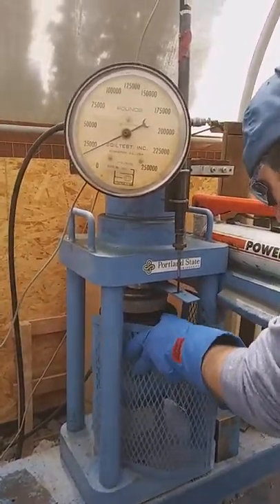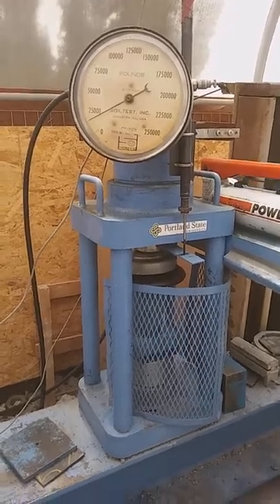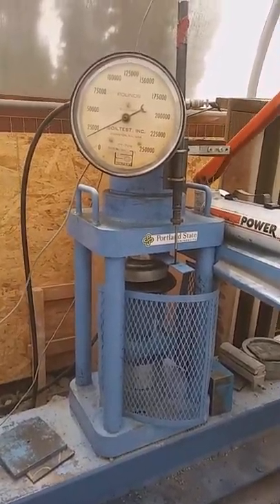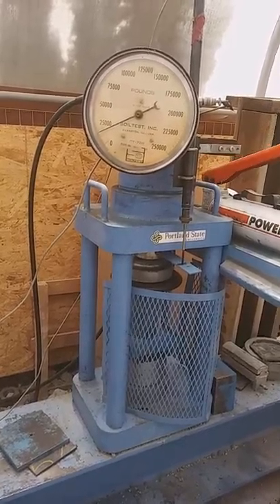Maybe it turns out that the 1/16 inch is better, because it's not as rigid on the rings.